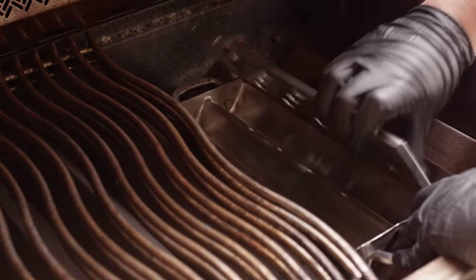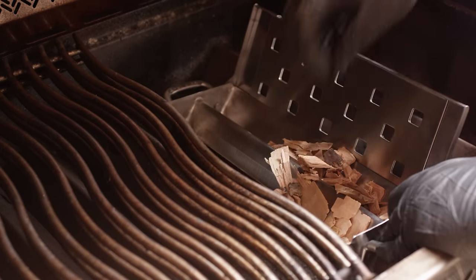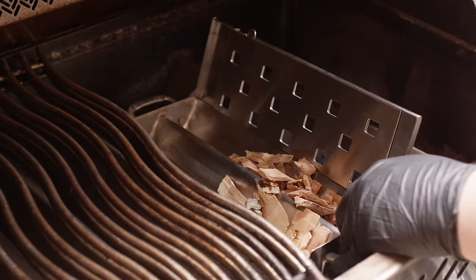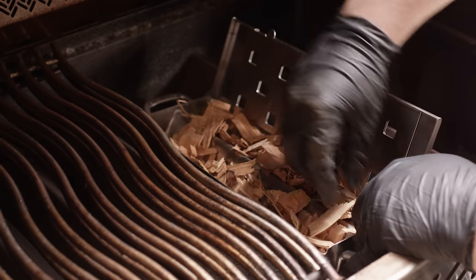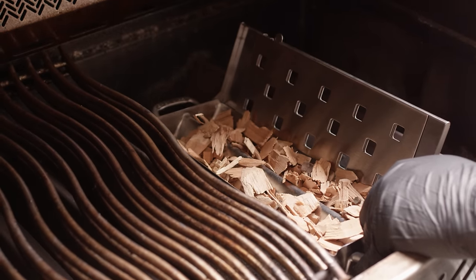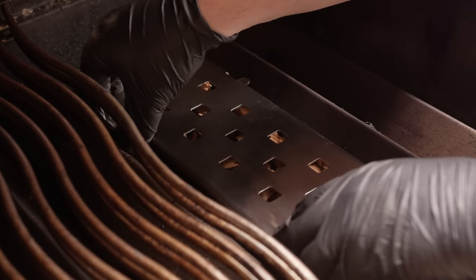This is gonna sit right on your deflector bars or flavorizer bars, whatever you may call them. So we're gonna place this right here on the deflector, open it up, and put in some cherry wood chips. These are dry — they're not soaked — because I don't want that acrid smoke that comes off of soaked chips. Dry wood chips are gonna give you the cleanest smoke flavor.